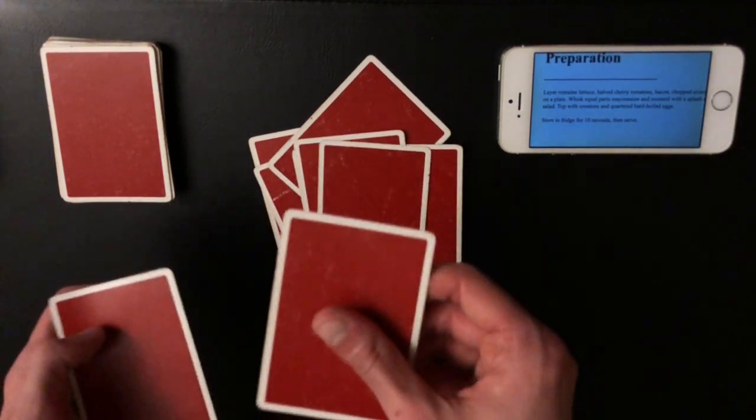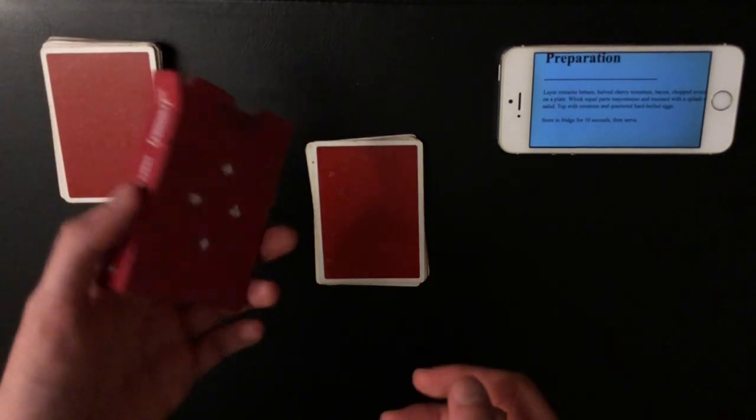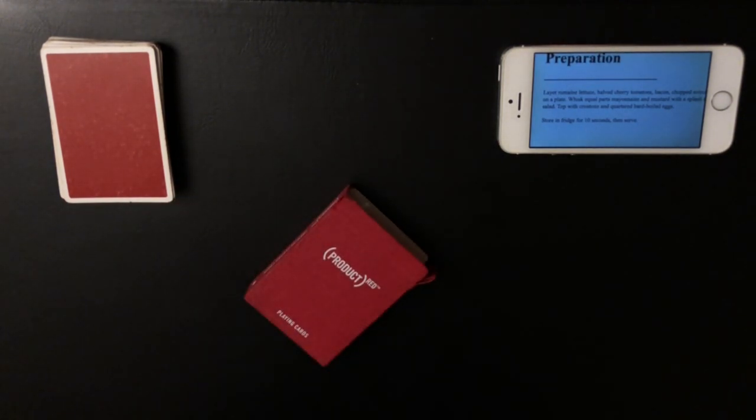Now you only have clubs in your hand, and all the tabled cards are also clubs. Just remember never to turn your hand over again since there's no queen to show anymore. Layer the rest of the ingredients — top with the croutons and the hard-boiled eggs, then mix them all together. The last step is to store in fridge for 10 seconds. Pretend you're improvising: 'oh we'll use the box for this.' Casually show the box is empty, place the cards in, and wait 10 seconds. Have the spectator try to guess the name of the salad.